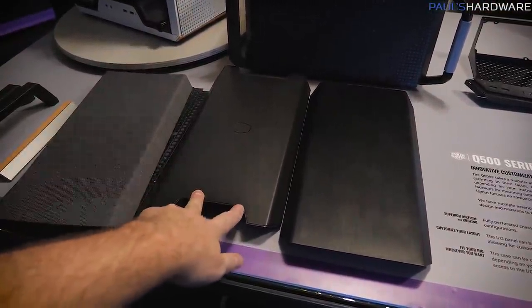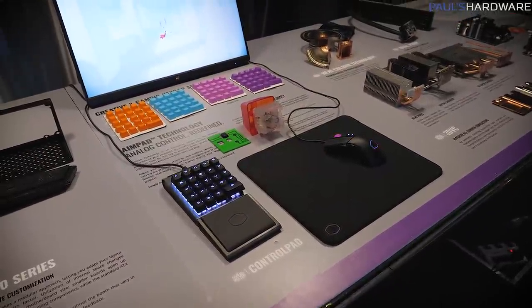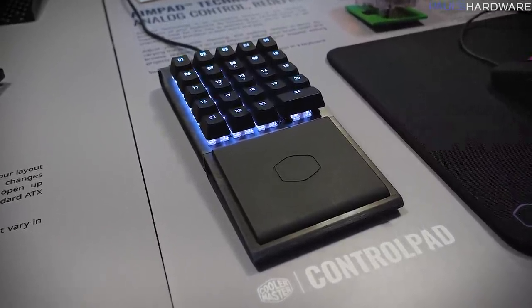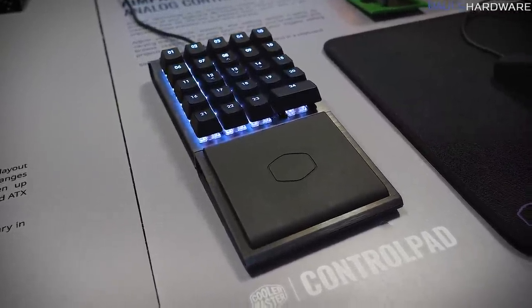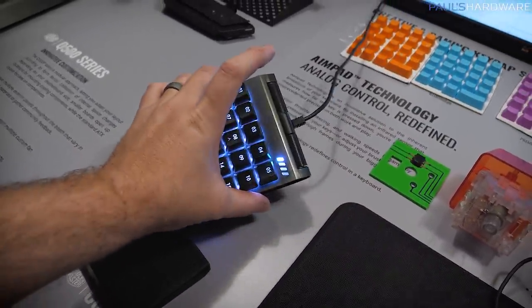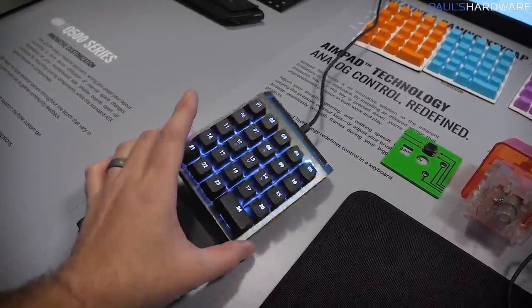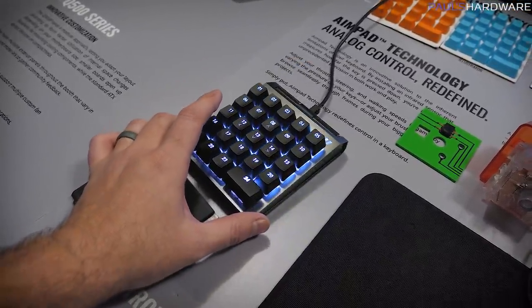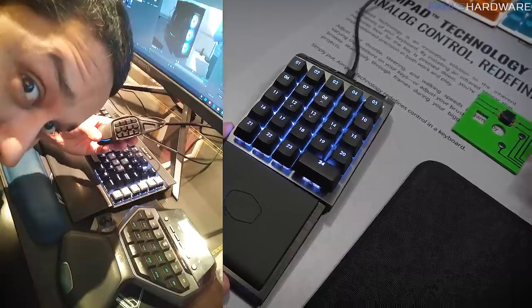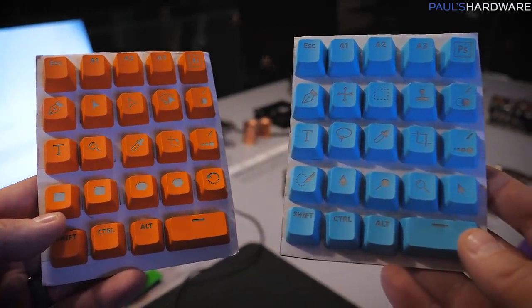Next is the control pad. We talked about this on Awesome Hardware at the live show. This was a Kickstarter that Cooler Master put together to gauge interest in a product like this. The control pad itself has a magnetic wrist rest at the bottom, a couple of scroll wheels at the top, and a set of keys you can use for directional input or reprogram however you want. There's also a bunch of different keycaps with etched logos for different functions.